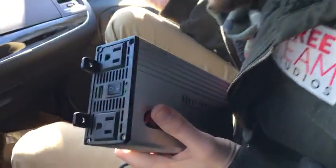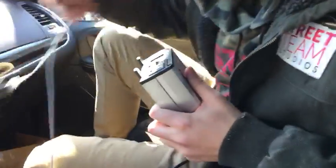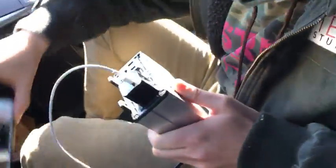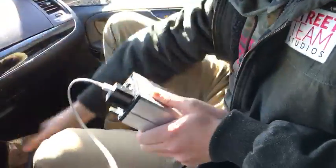Now, just for an example, we'll go ahead and plug in my phone. Boom. Charging. So it works.